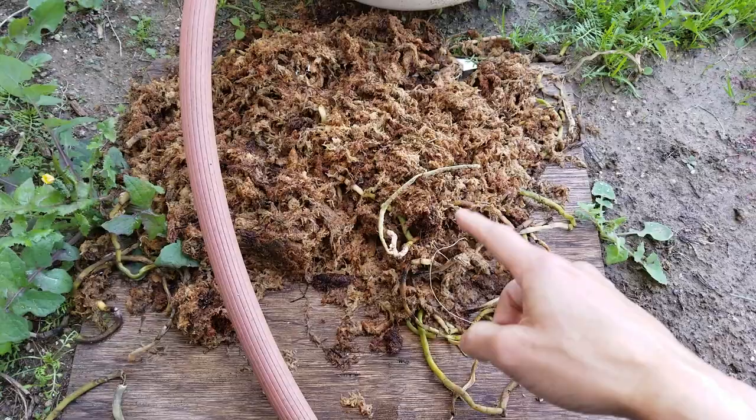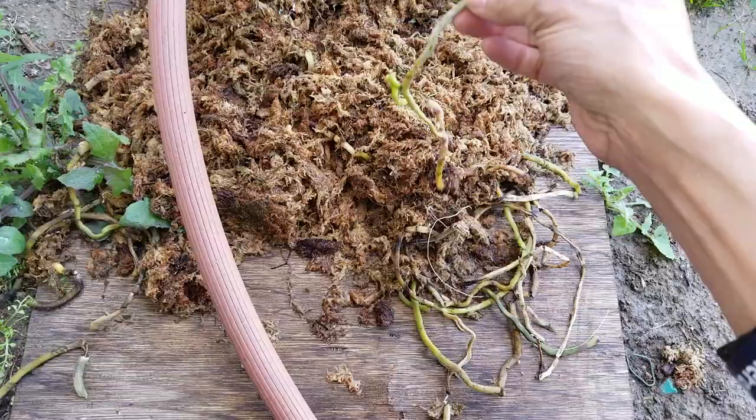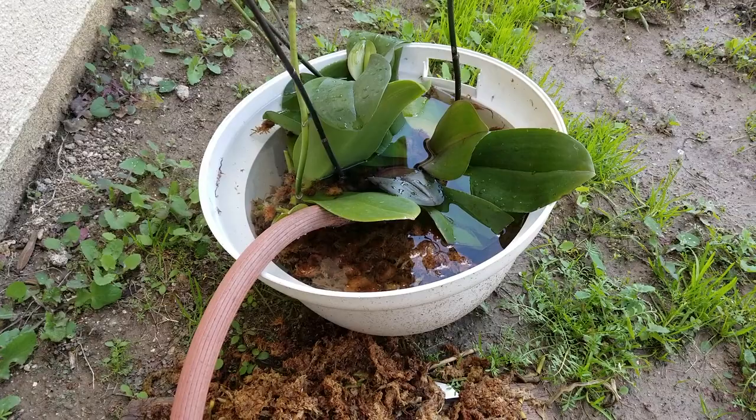This was the old moss that I removed from the orchid, and this is a mix of dry and wet — the rotted root from the orchid. As you can see, I've got about five orchids that I'm working with right now to try to re-bloom.